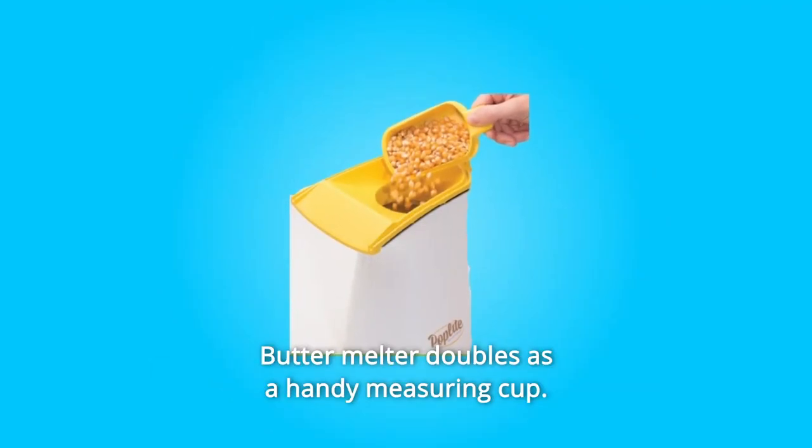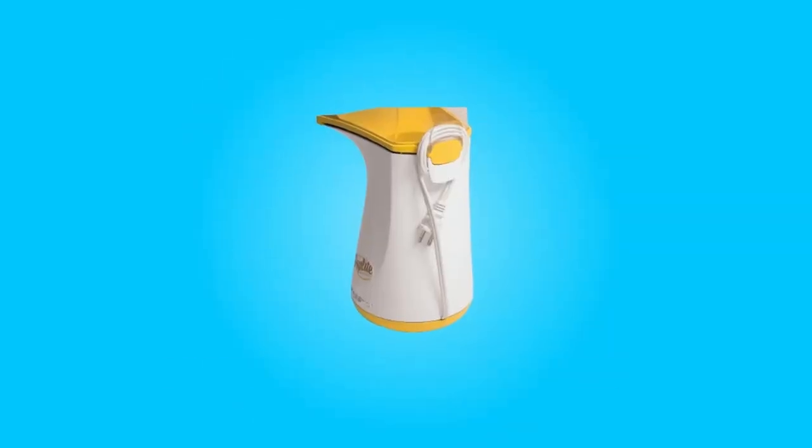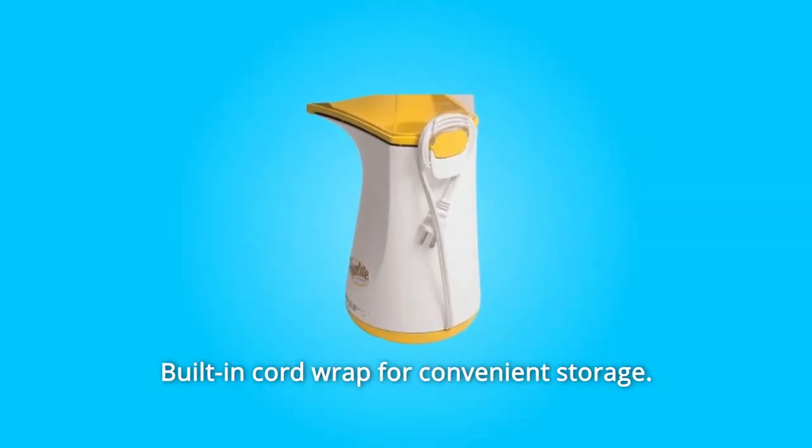Number 6: Butter melter doubles as a handy measuring cup. Number 7: Built-in cord wrap for convenient storage.